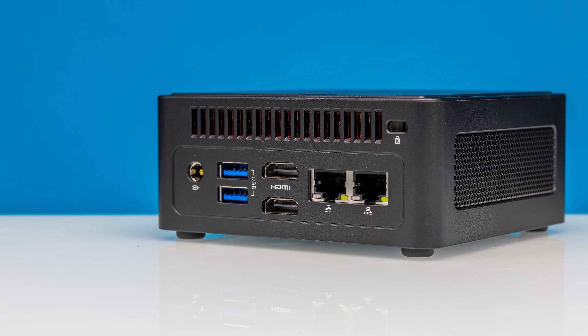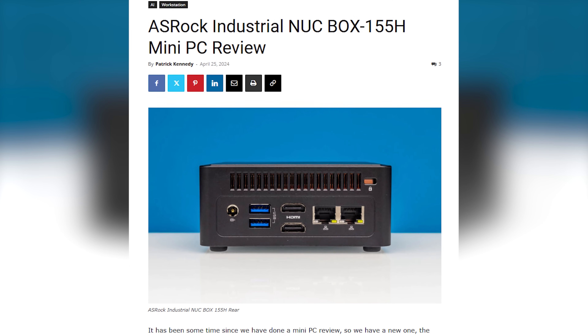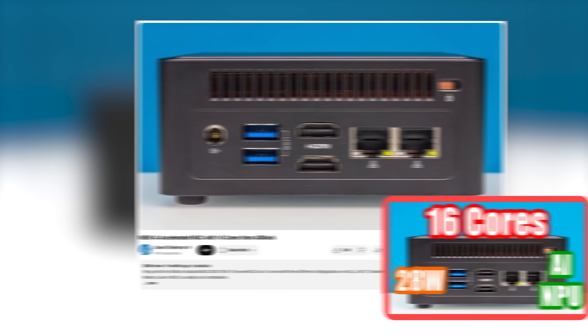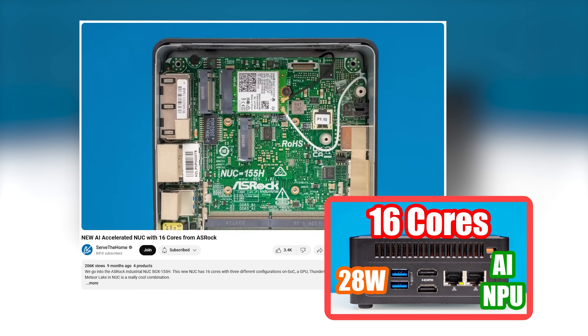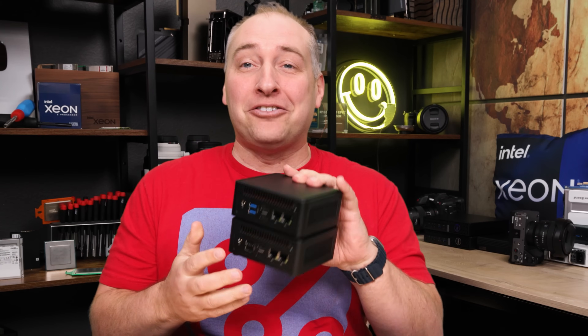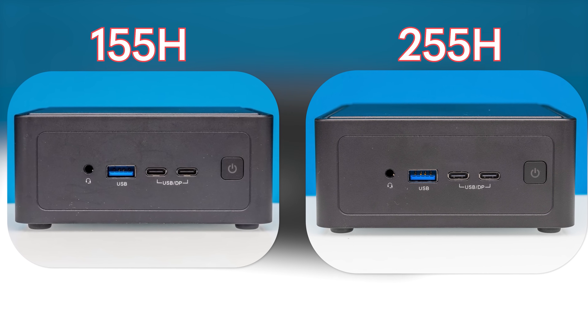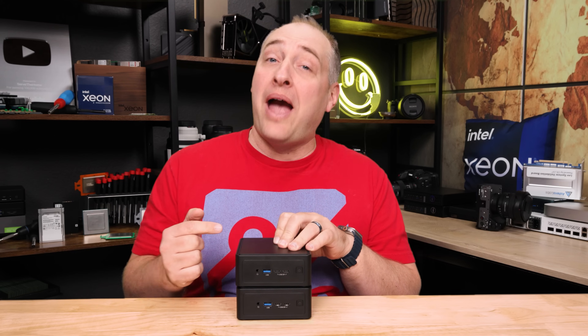You might say, Patrick, haven't I seen this before? And there's a good reason for that. About a year ago, we reviewed the NookBox 155H. That one difference is not a whole lot when you're looking at the chassis — and although they look similar, these have massive changes because we've gone from Meteor Lake to Arrow Lake.